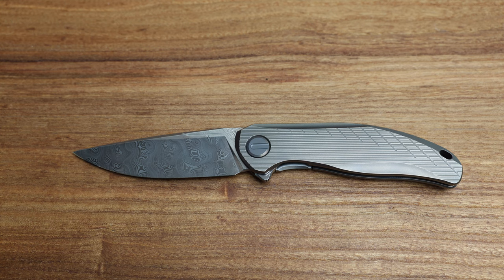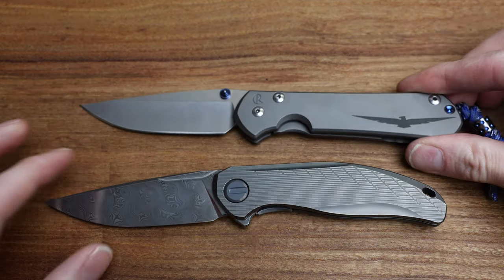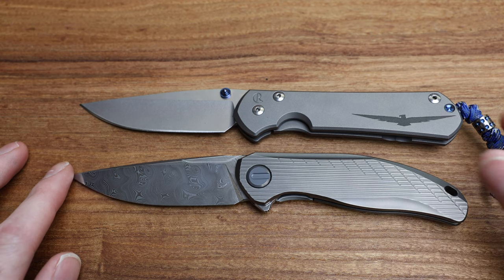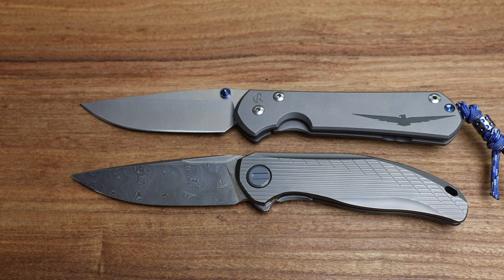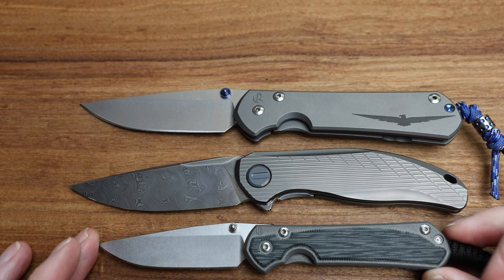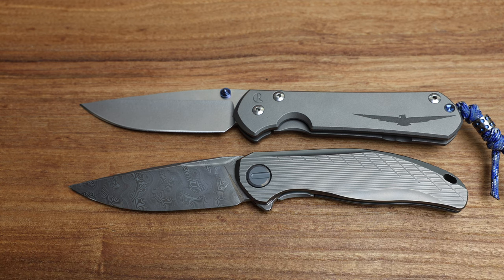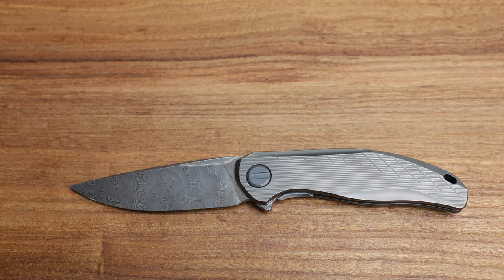If we want to get into the standard large Sebenza and small Sebenza, we can do that. There's your large and your small — they'll appear massively different in size because of the camera angle. Small, large, and then your beautiful Stellar in the middle. That should be a pretty good reference point.